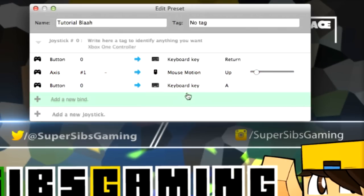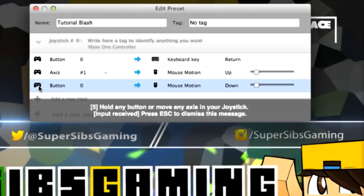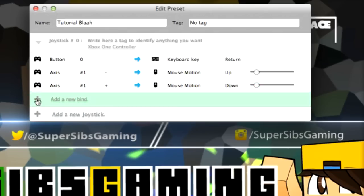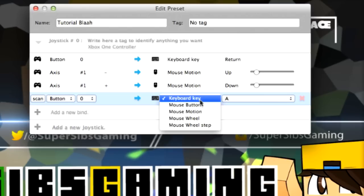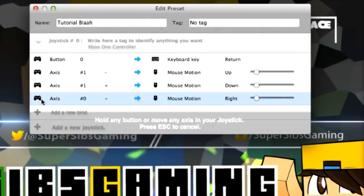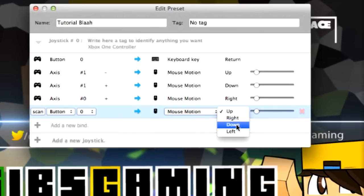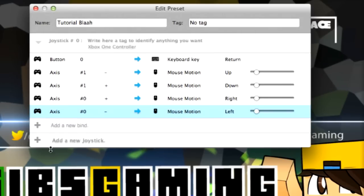Then we can add a new bind for mouse motion down, scan and push the joystick down — now it's axis number one plus. We're going to do the same thing going the other way around: mouse motion right, scan and go right; then mouse motion left, scan and go left.